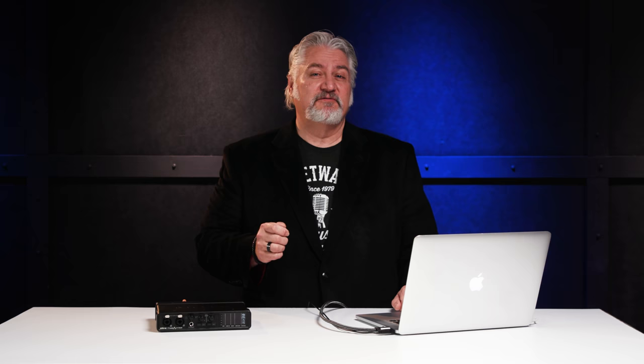Motu's Ultralight family of audio interfaces have been popular for many years because they combine the must-have features many musicians, engineers, producers, and songwriters need to create their work, whether at home, in the studio, on the go, or even on the stage.